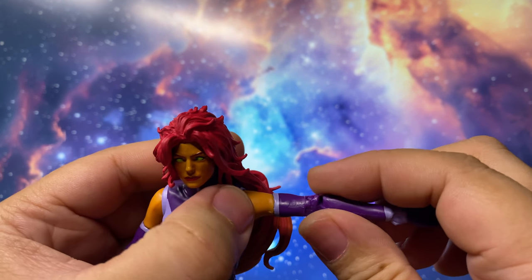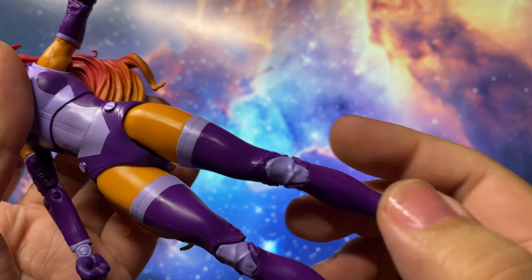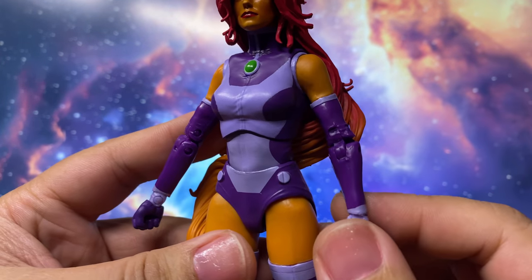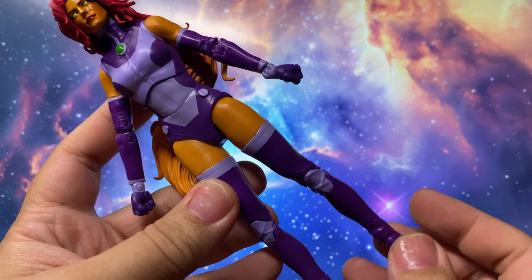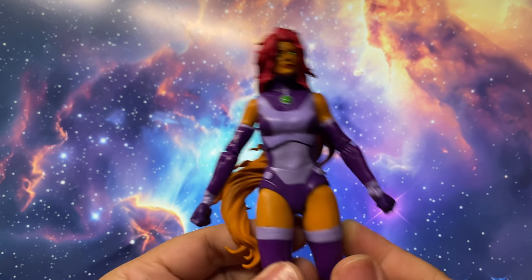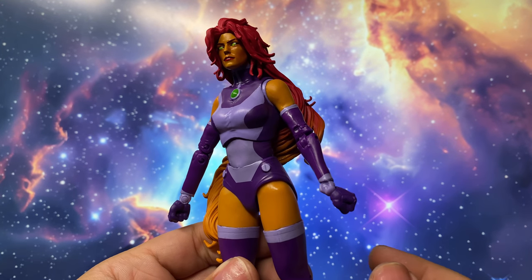I love the bicep cut that adds articulation, but the knee joints are quite horrendous. The skin color is well chosen, and the violet and light purple paint combination on the costume is excellently executed. While I don't think this figure should be in the higher price line due to the lack of accessories, it's still a very well-made and painted figure.